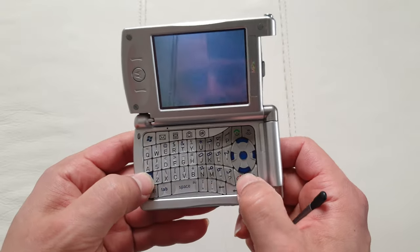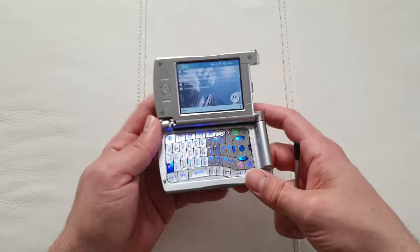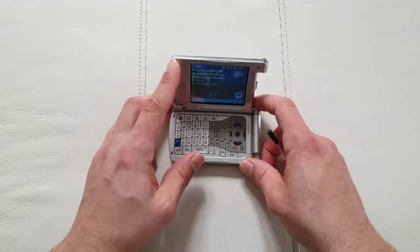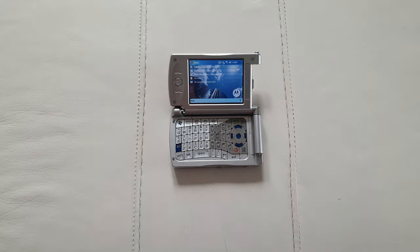Can you imagine in 2004 getting this device out and just popping it on the table and pretending you're doing something important? So cool, but also so necessary and so expensive. I'm glad that Motorola wasn't afraid to put out such a crazy device.